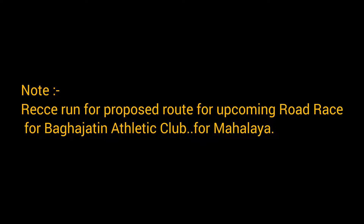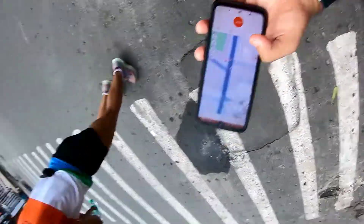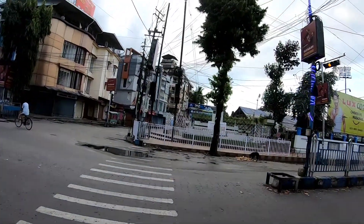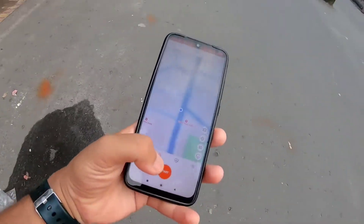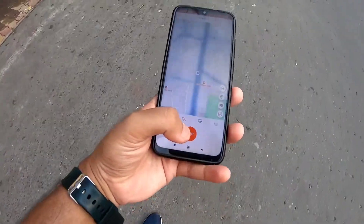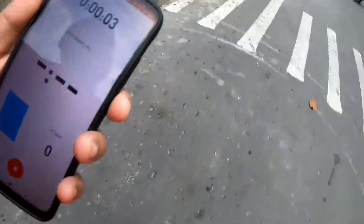Okay guys, let's start here. The Ghostropal statue is right here — this is our starting point. From here, the first mark is 2.5 km. Three of us are starting now.